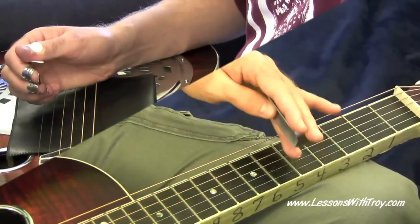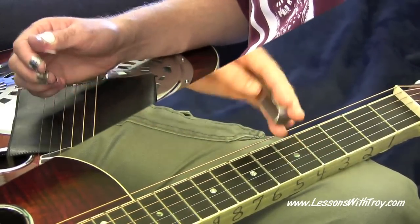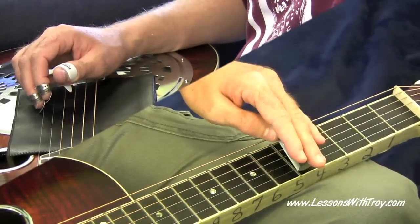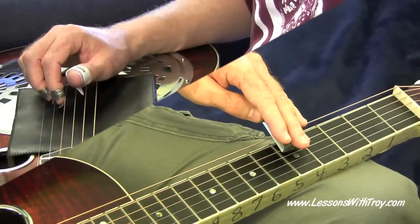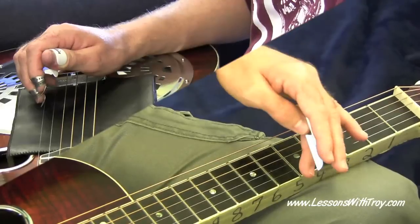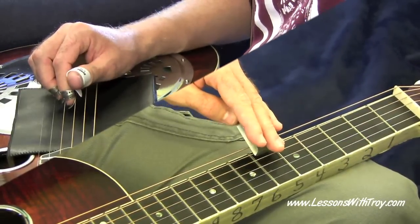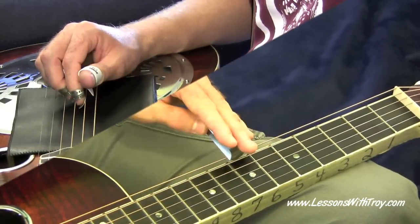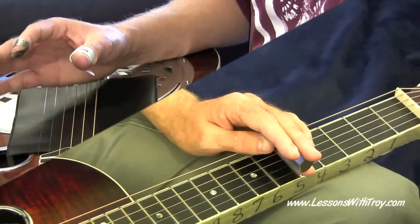If you understand how the Dobro is set up as far as tuning goes, it's G, B, D, G, B, D. So the sliding is the same. Whatever distance you slid from your 5th fret to your 7th fret on your 1st string, you're going to do that same thing on your 4th string, because this is a D string and then this is a D string. Then on your 5th string, you slide 1 fret, and then on your 6th string, you slide 2. So it's just like these 3 strings. That's a lot easier to start off thinking about the scale like that.